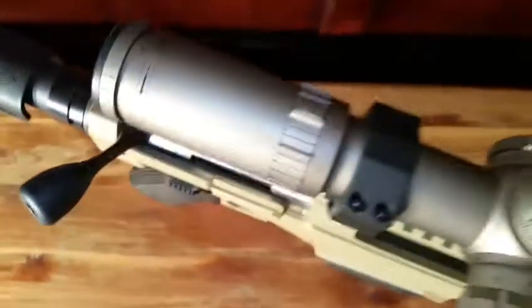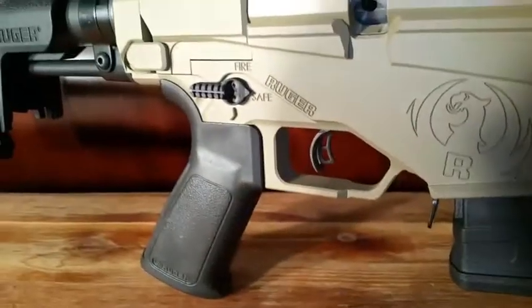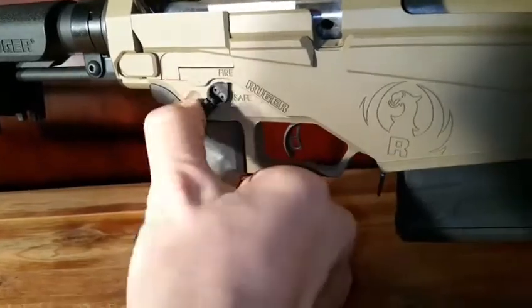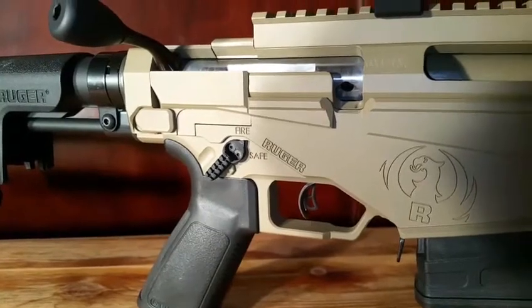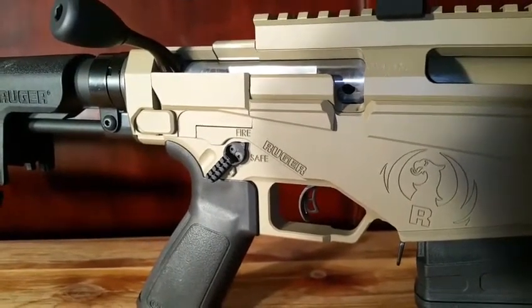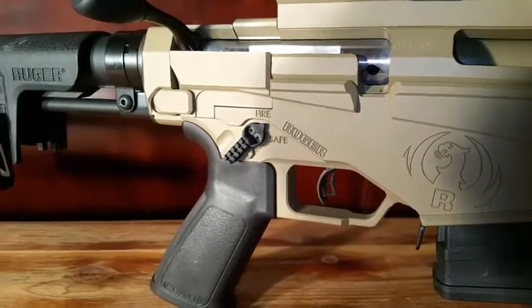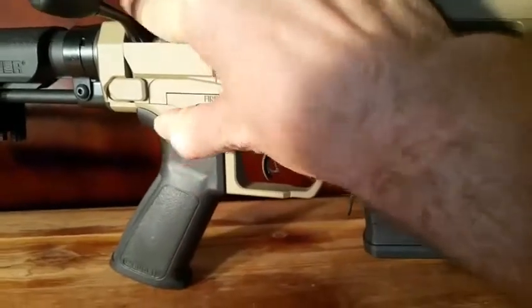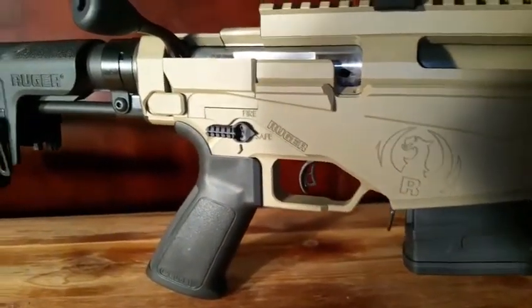There is a bonus to it — it is an ambi safety. Those are two M2.5 screws that are, I believe, about 10 millimeters long. They're very sturdy. Have not broken it yet. Have done quite a bit of testing on it. That's some of the cool stuff you can do.